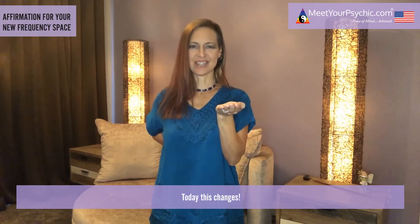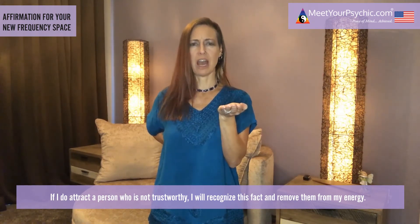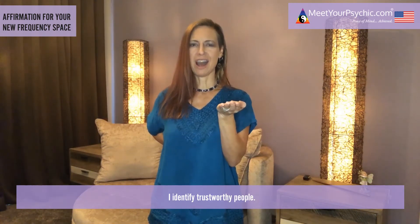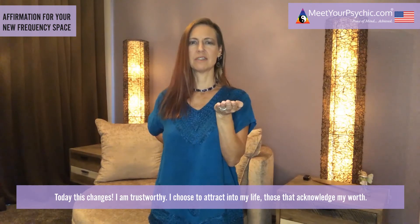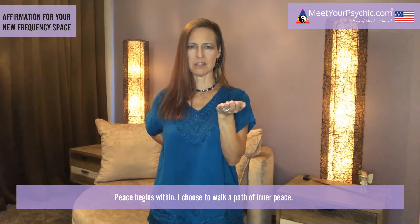Today this changes. I am trustworthy. I choose to attract into my life those that acknowledge my worth. If I do attract a person who is not trustworthy, I will recognize this fact and remove them from my energy. I identify trustworthy people. I am cared for. The universe watches over me. I have everything I need, and more is being sent to me.